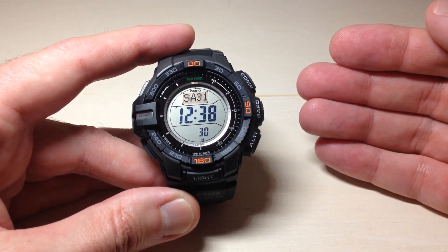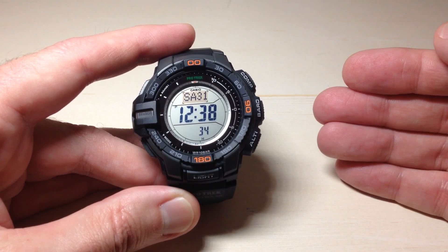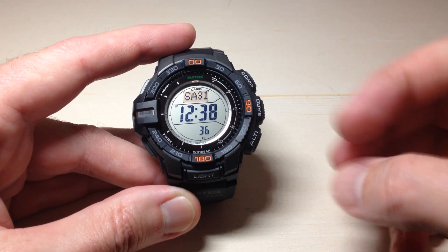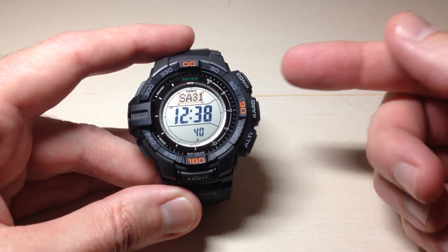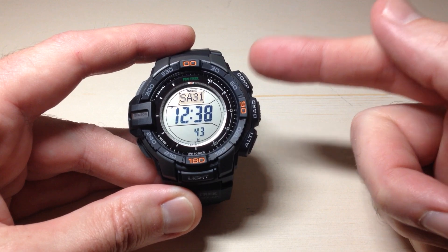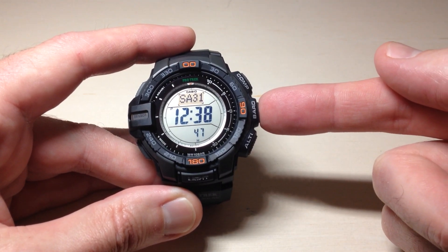There is a whole lot that goes into the barometer mode, so I'm going to do my best to keep it as basic as possible. As with most things on this watch, you have an independent button for your three different sensors. You've got your compass button, your altimeter button, and then a standalone barometer button.